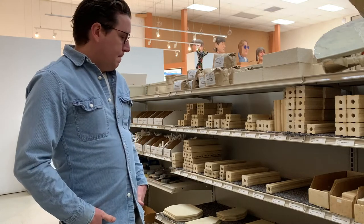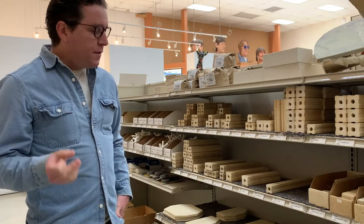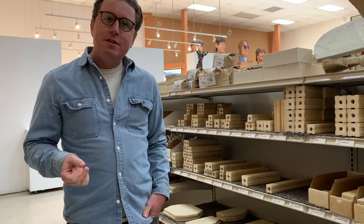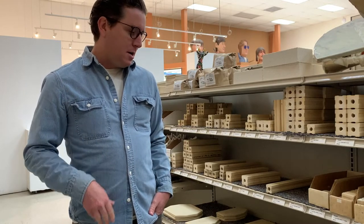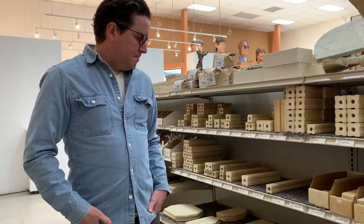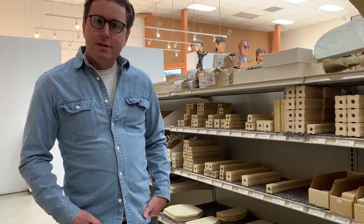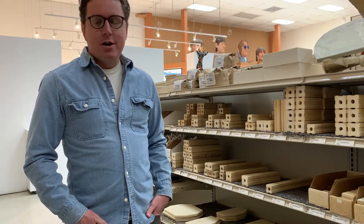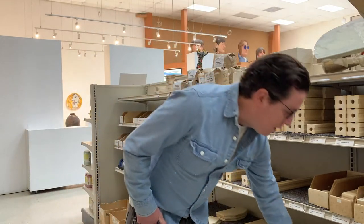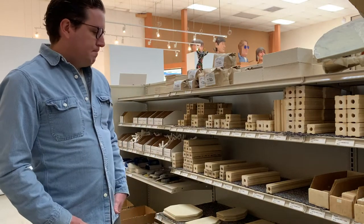We use the 5/8-inch thickness at cone 5 just because they are thinner, they're lighter, and easier to load. But they do have a tendency to warp over time, so the durability factor isn't there at the cone 5 temperature range. The one-inch shelves are going to last as long as you have them at the higher temperatures. They do need a layer of kiln wash on the surface to protect them.